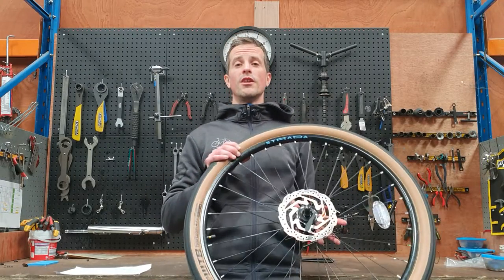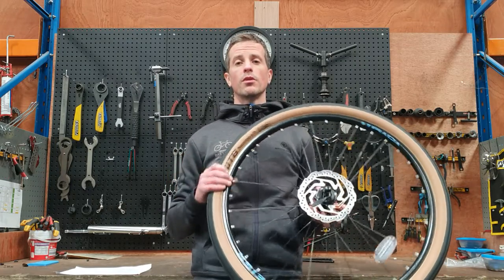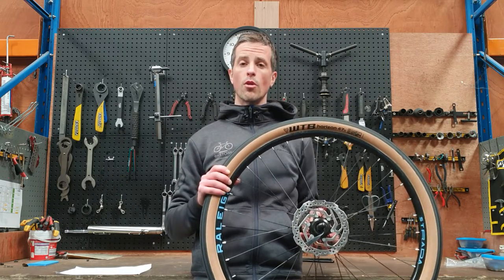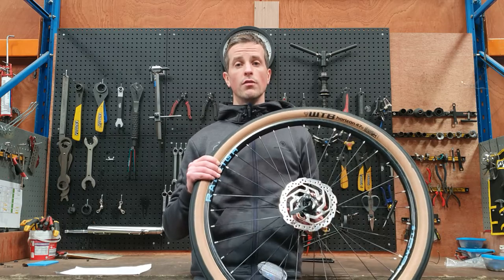Hi, this is Stephen at Biketown, and in today's video I'm talking about tire pressure. It's really important to keep your tires pumped up to the correct pressure. Proper inflation will improve your ride quality, your performance, and your comfort levels on the bike as well. It will allow you to roll smoothly, quickly, and avoid flat tires.